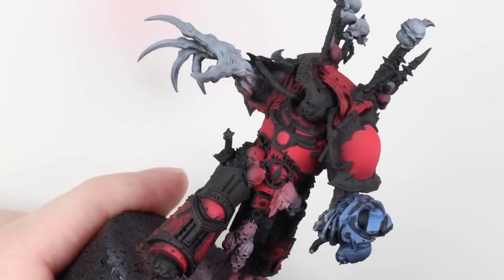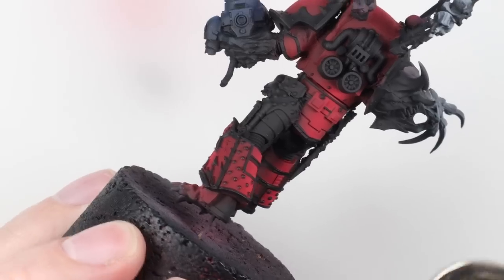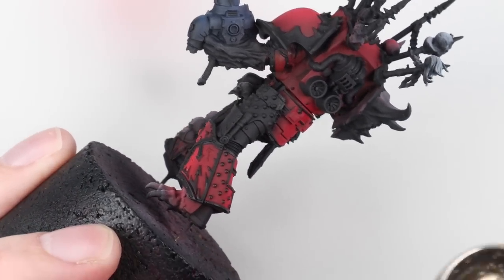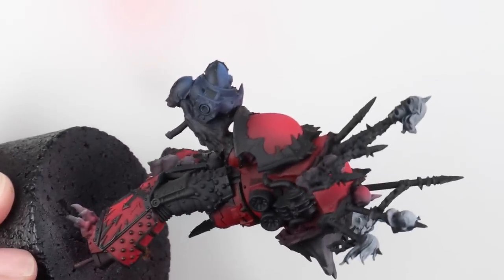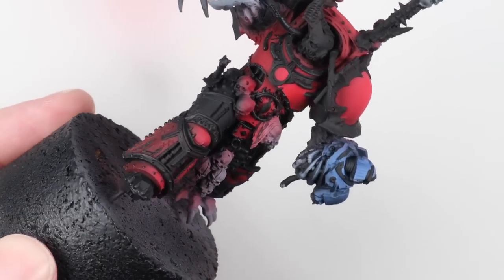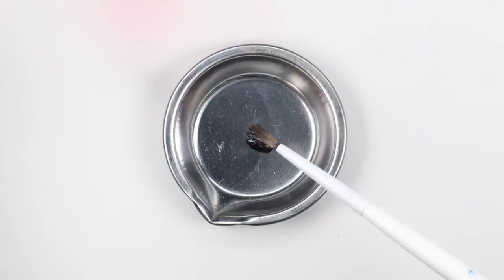I've given the whole model a couple of coats of polyurethane gloss varnish — I use it because it's a big bottle I've had for ages, but any gloss varnish through your airbrush or a rattle can will do. We want the model to have a nice shiny surface to prep it for decals and a pin wash. I thin the varnish about one to one with thinner and do three or four coats until the model looks nice and shiny.